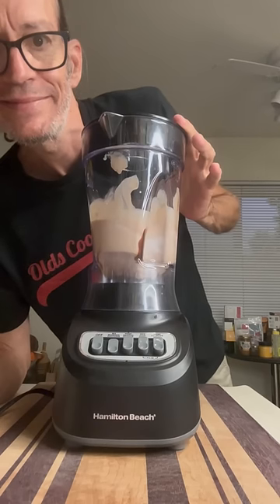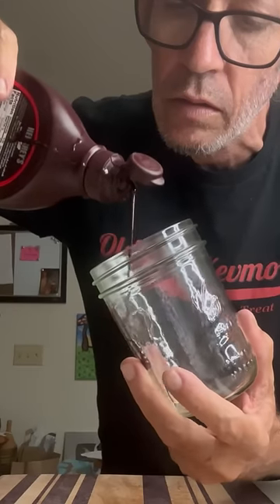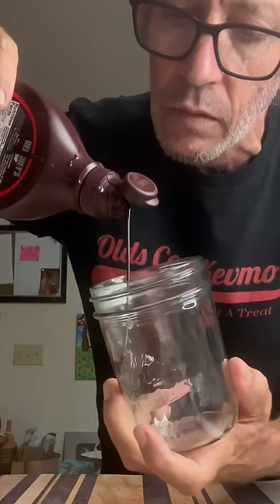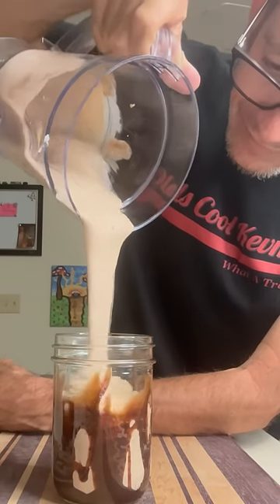Throw on the lid, puree this thing until it's nice and smooth. Then we're going to go ahead and grab a mason jar, because everybody likes to drink from mason jars, right? Decorate it with a little bit of chocolate, get that shake right in there.